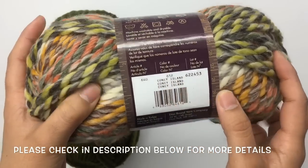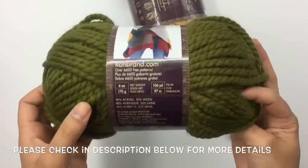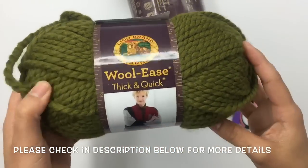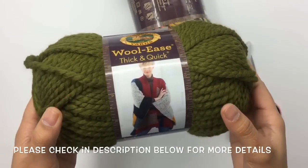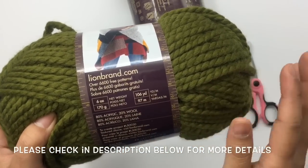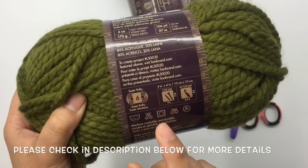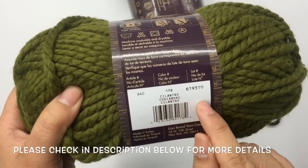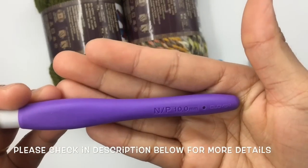You can check the description below for more details. This is the second color — I will call this color B. Same brand, Wool-Ease Thick and Quick. I bought three skeins of this color but I don't use the whole three skeins — I use about 235 yards. It is 6 ounces, 106 yards per each skein, super bulky number six yarn. Crochet hook size 10 millimeter.